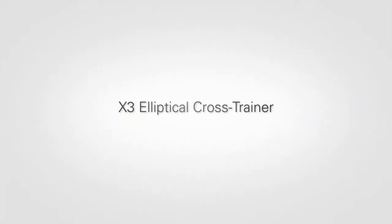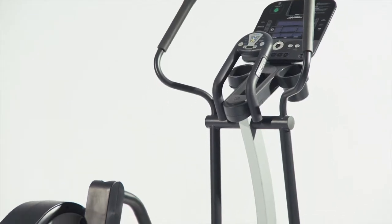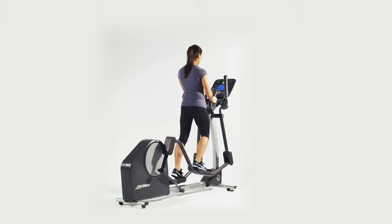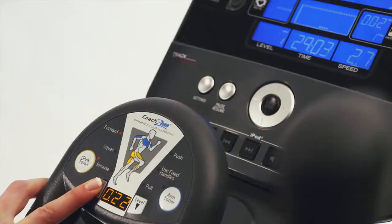The X3 elliptical cross trainer was designed for the person who wants a more targeted workout. It has everything you'd expect from Life Fitness: unparalleled quality, a fluid total body motion, and an incredibly natural, balanced, comfortable stride.